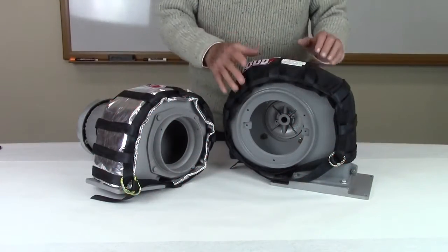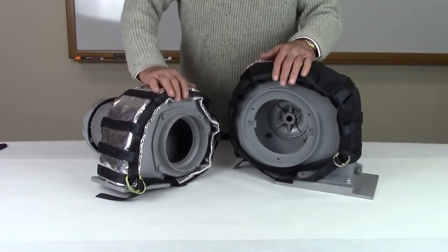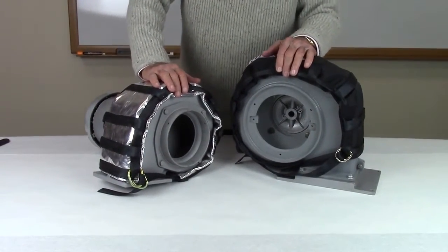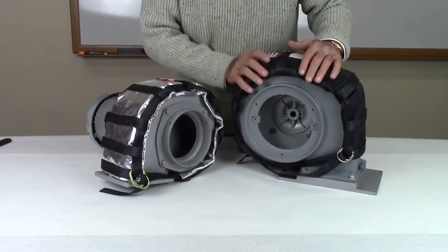This demonstration will show how to install a Stroud Industrial Ballistic blanket on a blower. The blankets are easy to install by following a few simple steps.